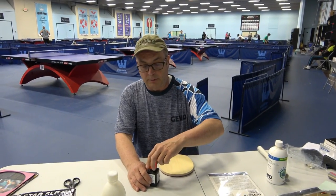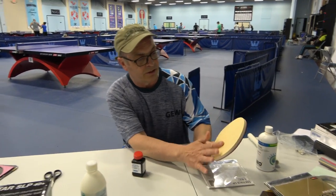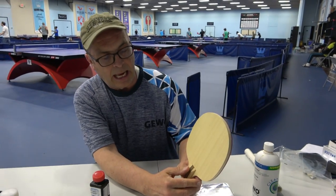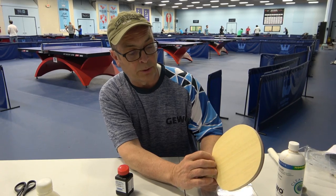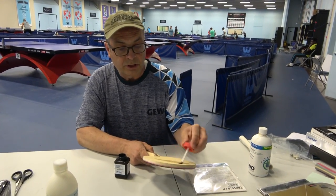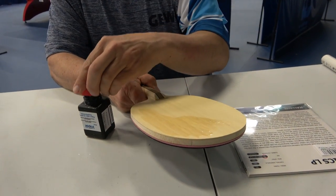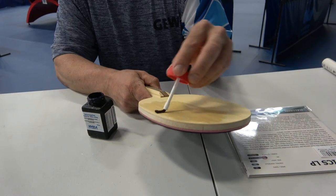The first step when putting on the OX — long pips with no sponge — is we check the dryness of the wood. If it's a little bit dry to the touch, we put some varnish on it. That way when you're done with the OX and you want to replace it and pull it up, you're not pulling up fibers in the wood. We just brush it on — you want a thin coat and we essentially cover it.